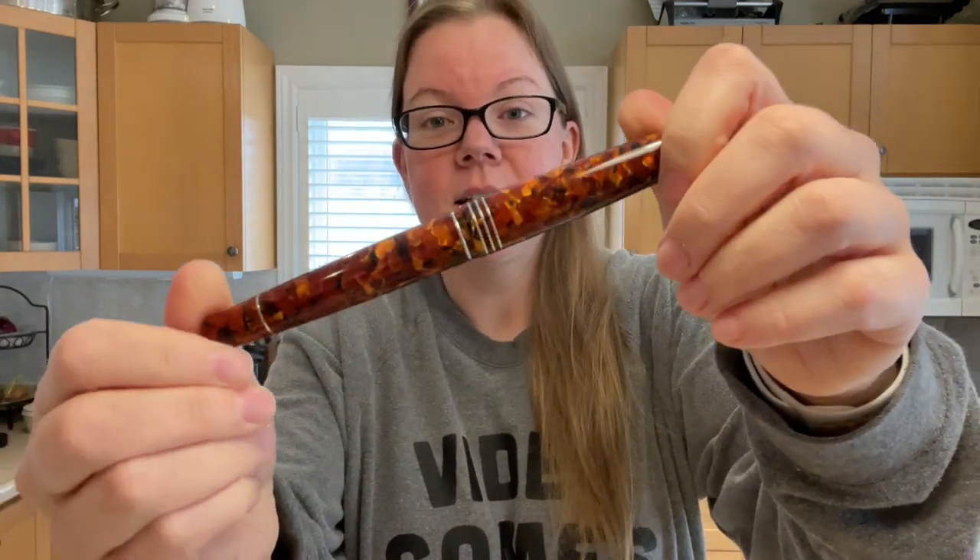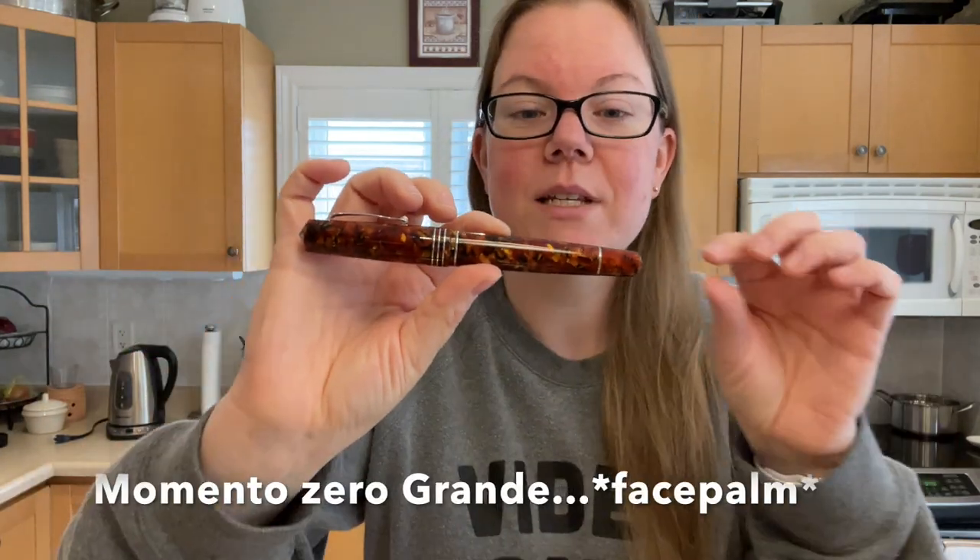What's up everybody? Welcome back to Pens and Tea. My name is Carrie, and today we're going to talk about this fountain pen — the Leonardo Officina Italiana Grande Copper from 2019.